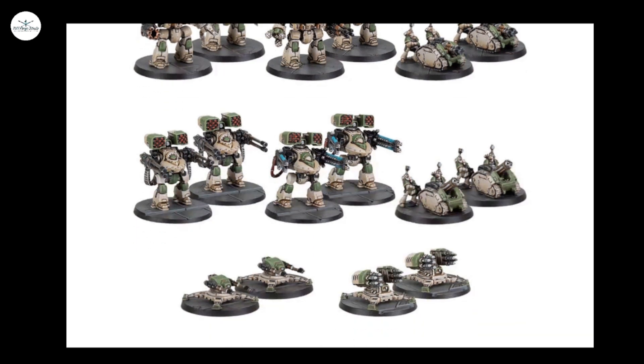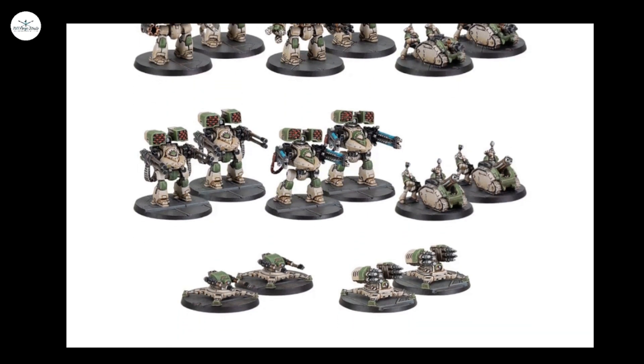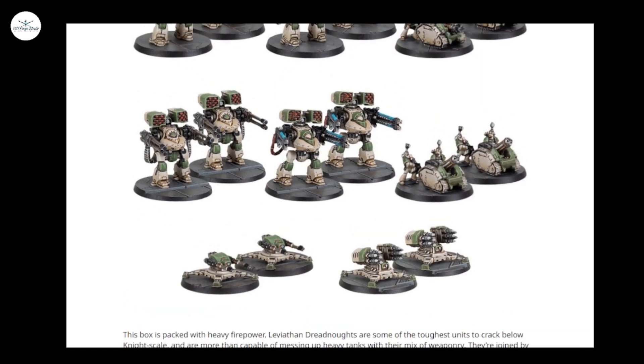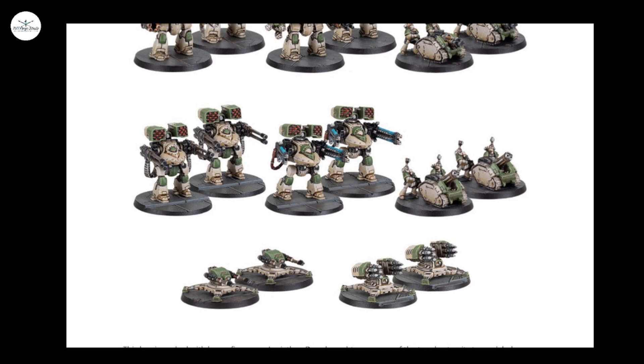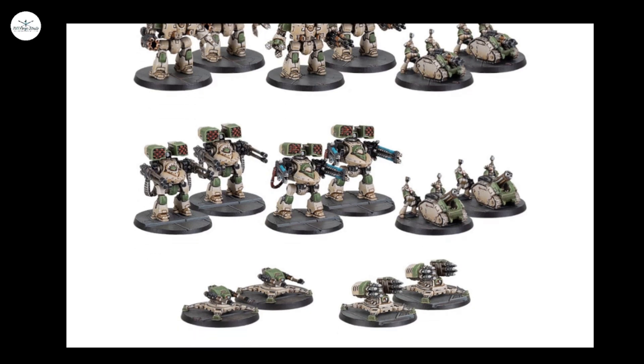As for the design itself, I quite like it. I don't love the current Rapier design — it's okay, this one's okay, I don't really have any feelings either way. Tarantulas, much the same really — they're okay, they sort of do the job. Although the missile one maybe looks a little bit like the Hammerfall Bunker.